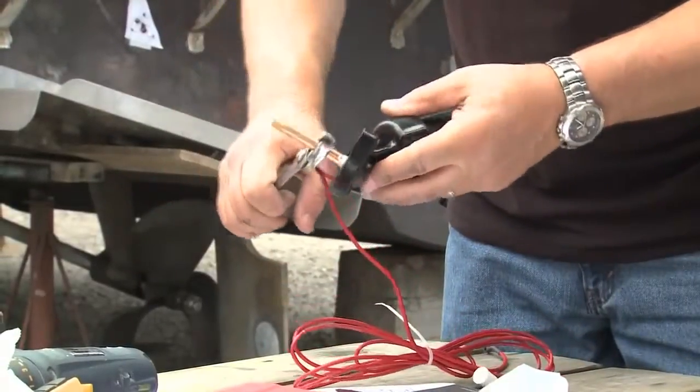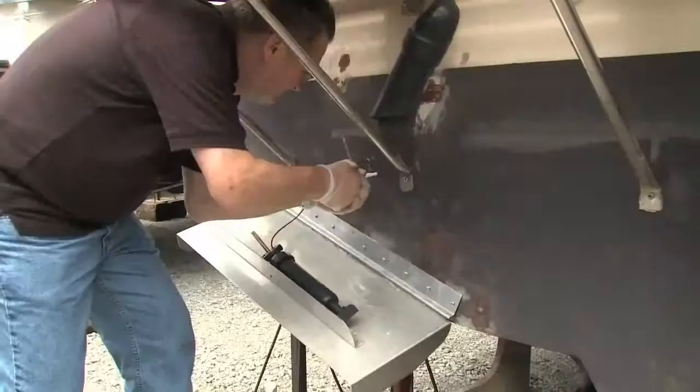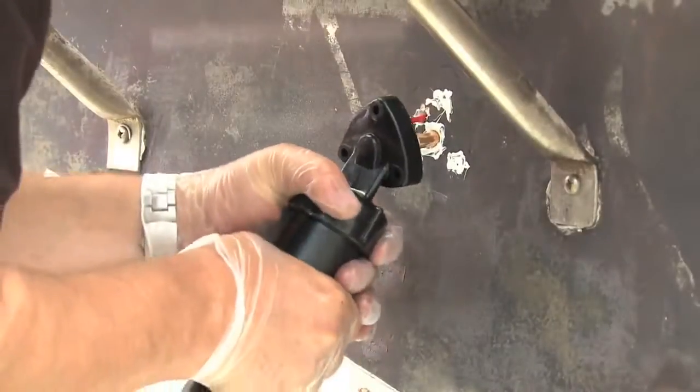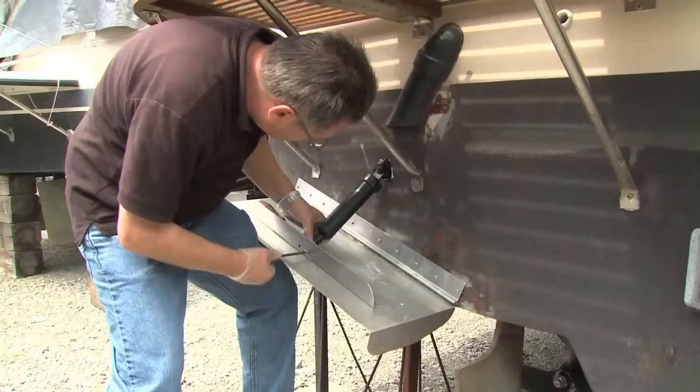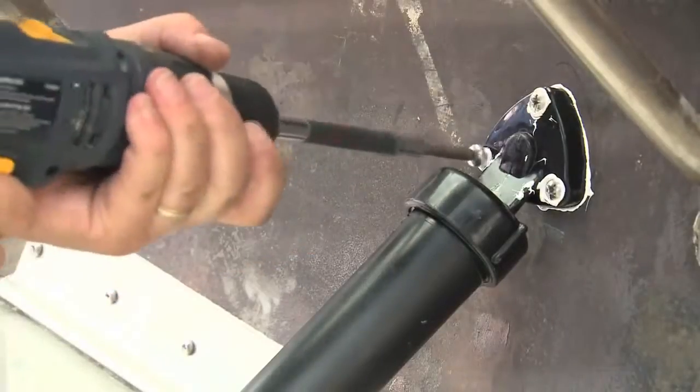To prep the actuator for install, the pipe nipple was tightened into the actuator. After applying caulking, the actuator was set into place with the wire and pipe inserted into the transom. After securing the actuator to the tab, the mount was screwed to the transom.